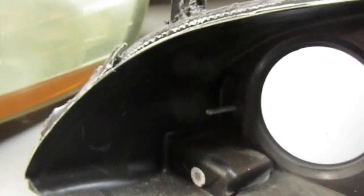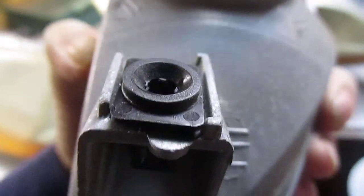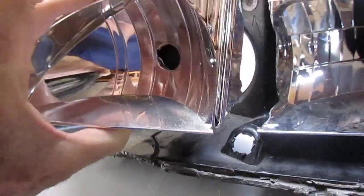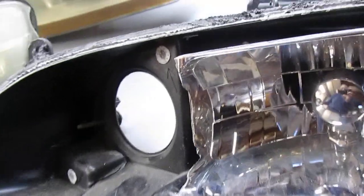What that screw does is adjust this little part here — it goes into that hole and pushes and pulls on the reflector unit back and forth. That's how you get your left and right, and the up and down works the same way.